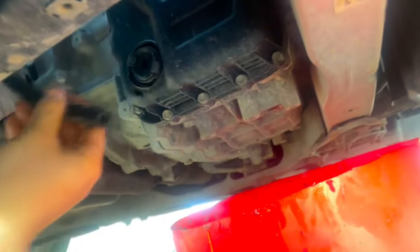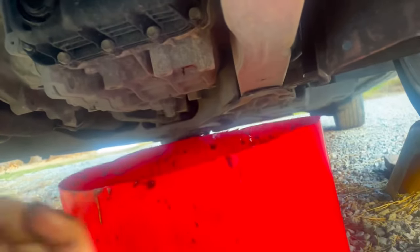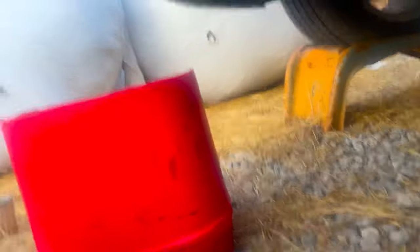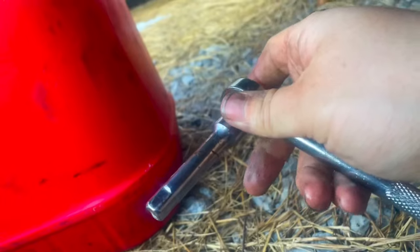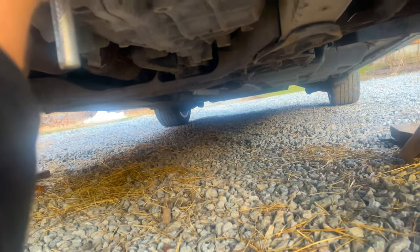Now that it's done draining, I can go ahead and put the bolt back in — make sure it's in just snug. As you can see, I have a pipe already ready to go to put my transmission fluid back in. For the new transmission fluid, you have to take off a cover with a three-eighths adjustable wrench.